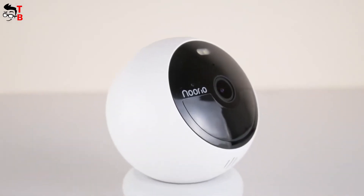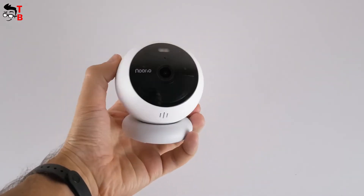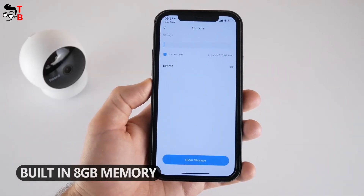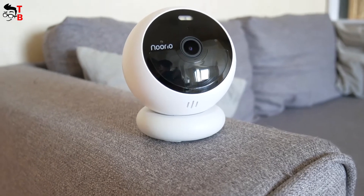The new security camera doesn't have a memory card slot, because you don't need it. There is 8GB of memory built-in, as well as cloud storage support. It is available in the mobile app. Let's install the app and look at the other functions.